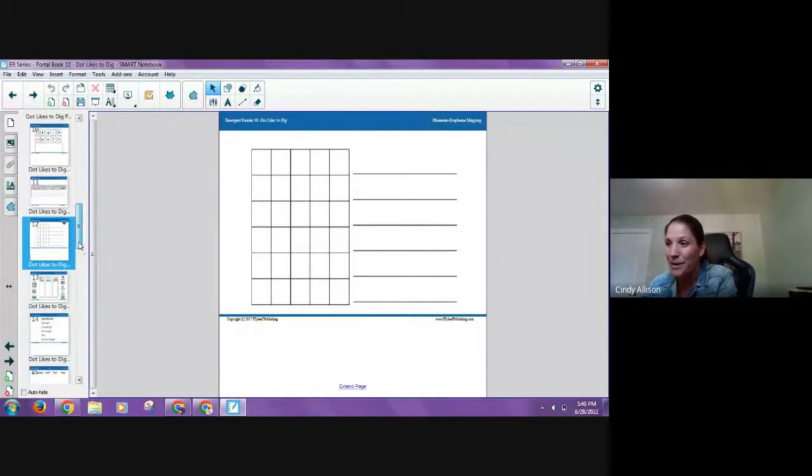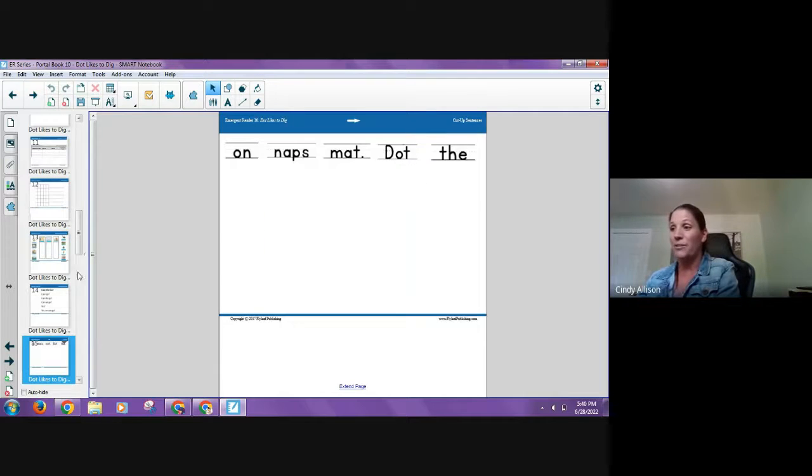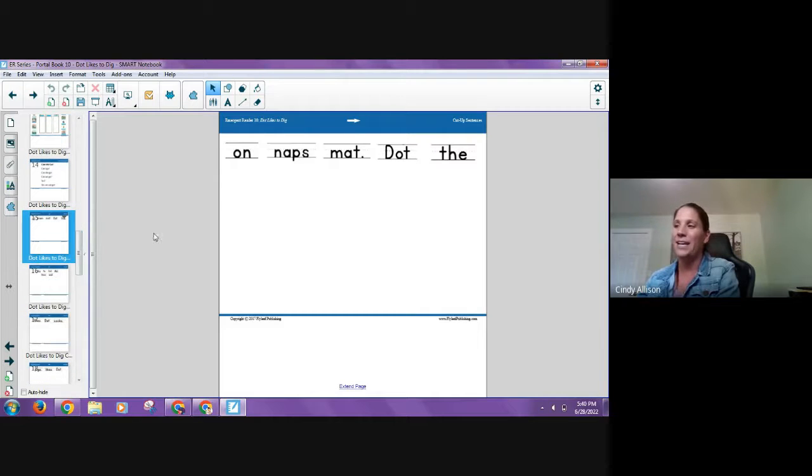There's also a sound sort — for the early emergent level it uses pictures: does it have an 'ah' sound like 'bag,' a short 'i' like 'pig,' or a short 'o' like 'box'? Students drag and sort, or you can print and cut. There's also an unscramble sentences activity: 'dot naps on the mat' — kids put it in order on cue cards in a pocket chart or on a table. That's a nice hands-on activity that also connects the text back to the story.